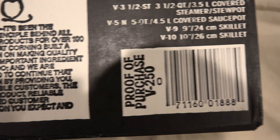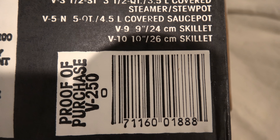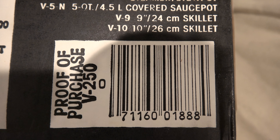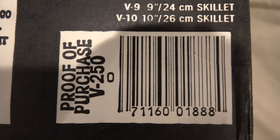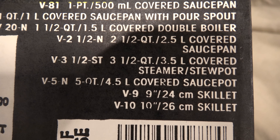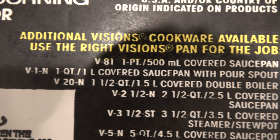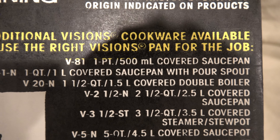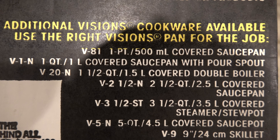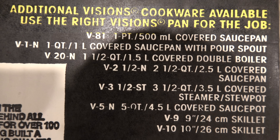Visions and Pyroceram are registered trademarks of Corning Glassworks, Corning, New York, 14831. Corning is definitely still around, if you were wondering. Pyroceram is the brand name for the amber-colored glass that all of these pieces are made out of. There are other versions of it — I believe it's just a slightly different variation on the same glass used to make traditional white CorningWare, again according to Wikipedia, which we all know is never wrong about anything ever.